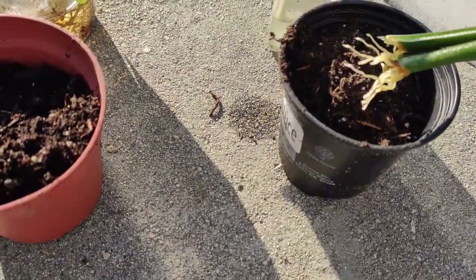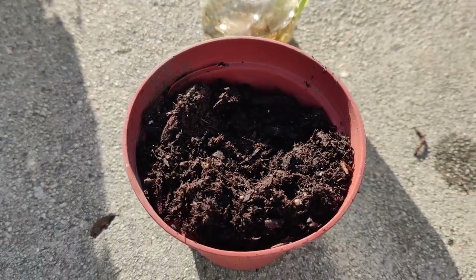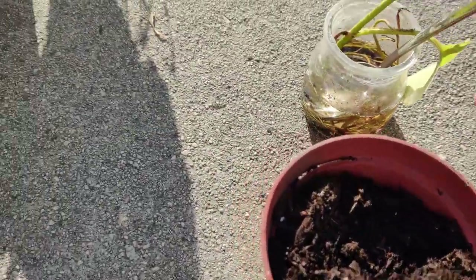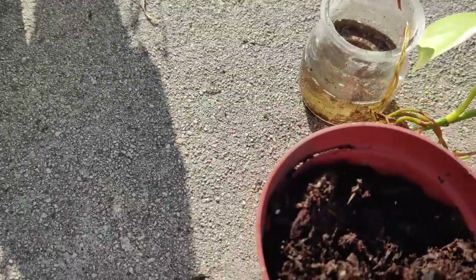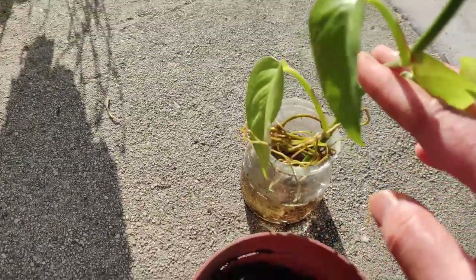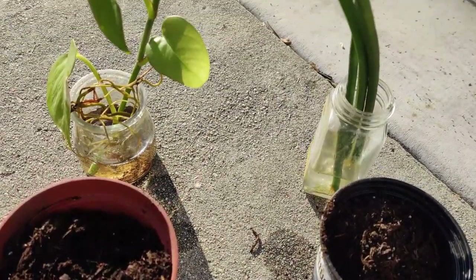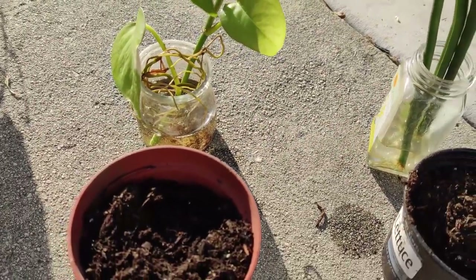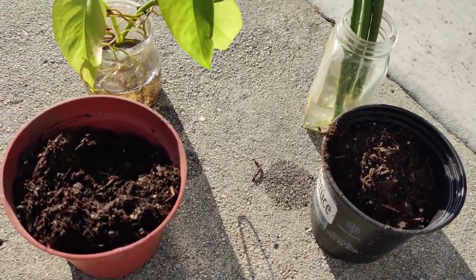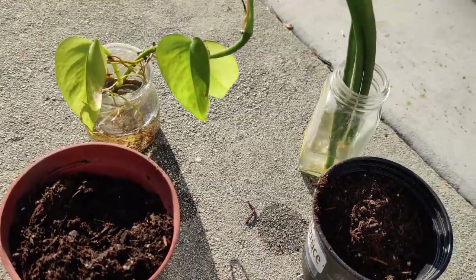I'm going to pot the indoor Sansevieria into these little plant pots; in no time it'll fill in and I can transplant it into a bigger pot. Likewise, my pothos rooted fantastically and I'm putting it in a pot too. That's how you can propagate lots of plants. I always keep a mother plant and a spare in case one dies — I learned that from Summer Rain Oaks.